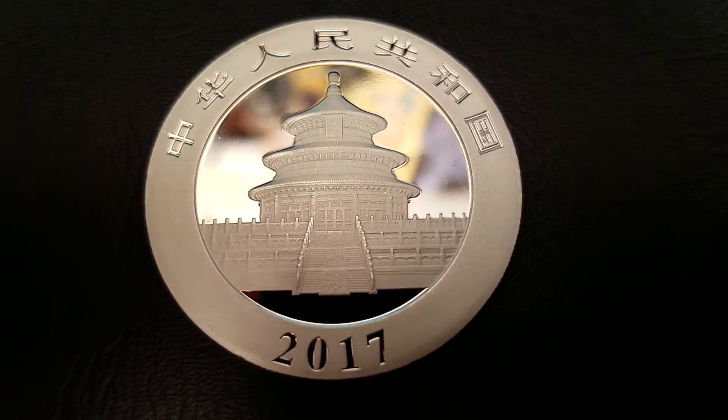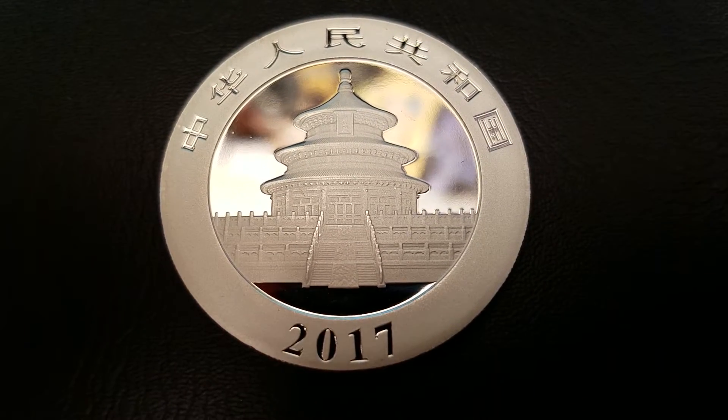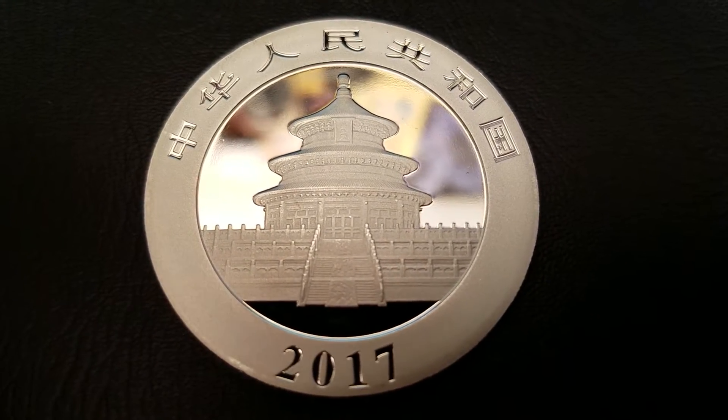We have the obverse of the coin. Above it says People's Republic of China, below 2017, and the center of the face of the coin is the Hall of Prayers.